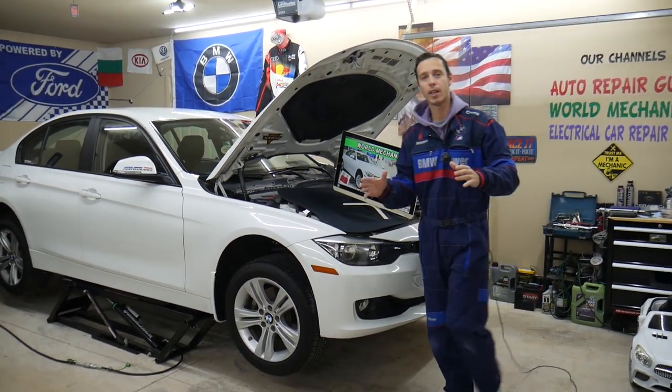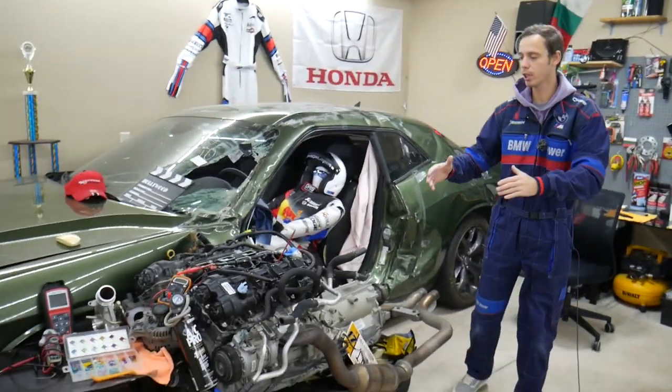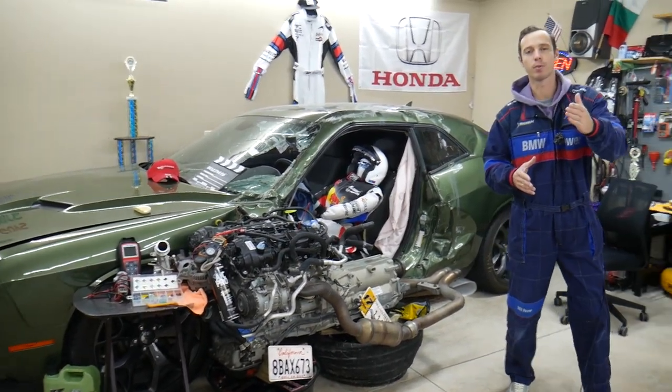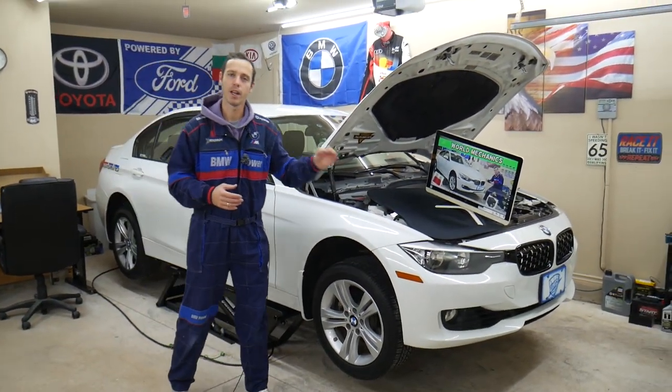Every single car that we get here at the garage, we try to make at least two to three hundred free repair videos. We take them completely apart and show you how to fix pretty much anything — engines, transmissions, bodywork. Our mission at the shop is to save you as much money as we can. On this channel you'll be able to find videos about every single fuse and relay on that BMW.